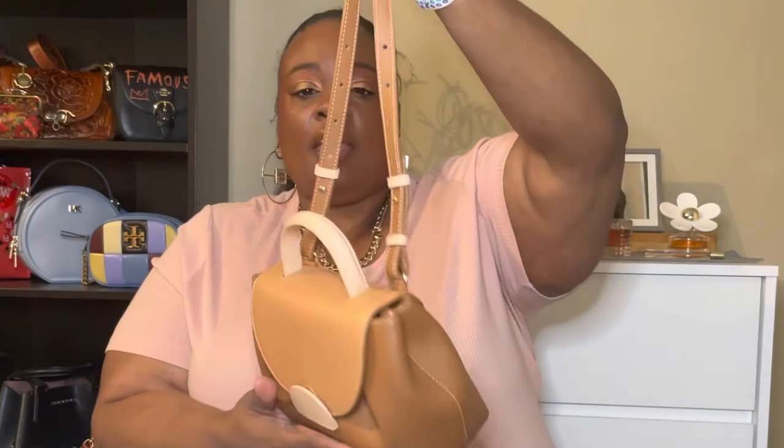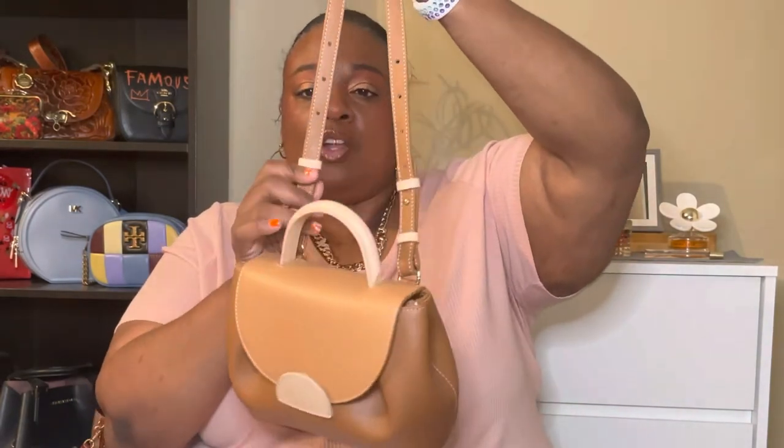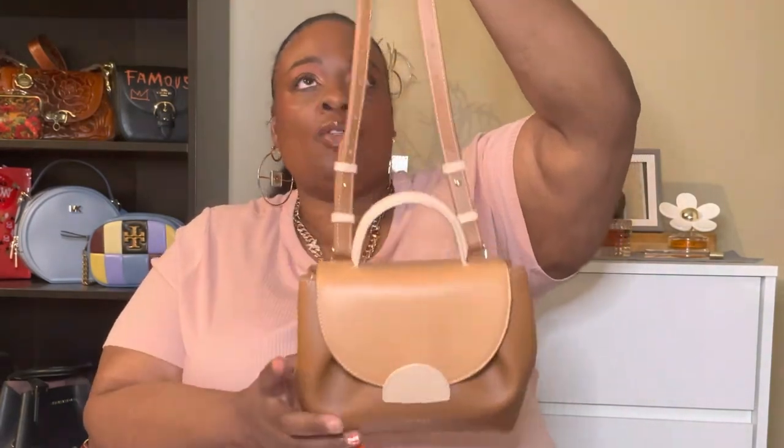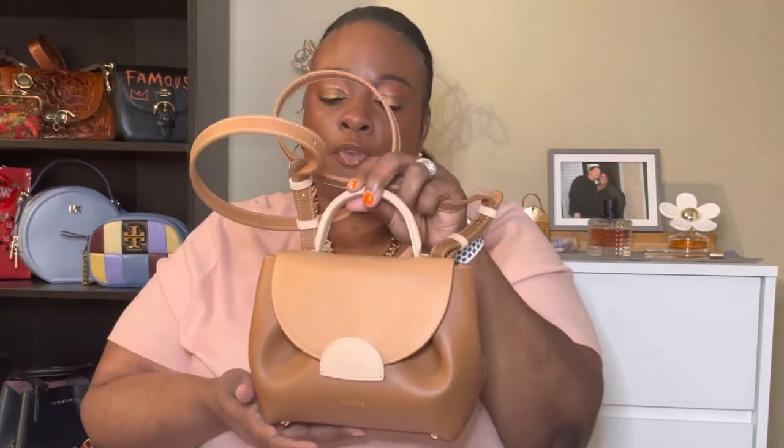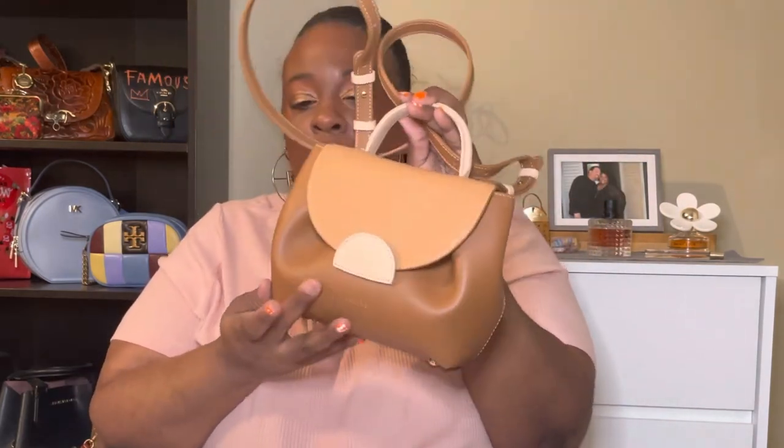It has adjustable straps — they're set to the lowest they can go, so this is as long as the strap can be. But I'll be carrying the bag from the handle because that's how I like to carry these types of bags. It is the soft pebbled leather.